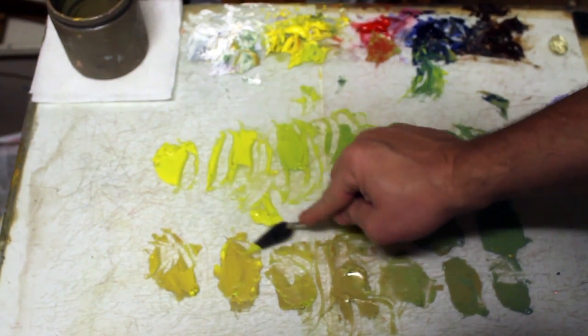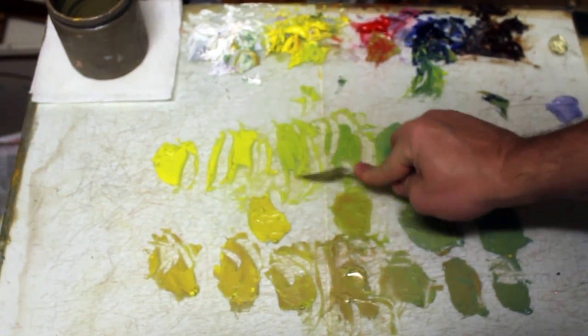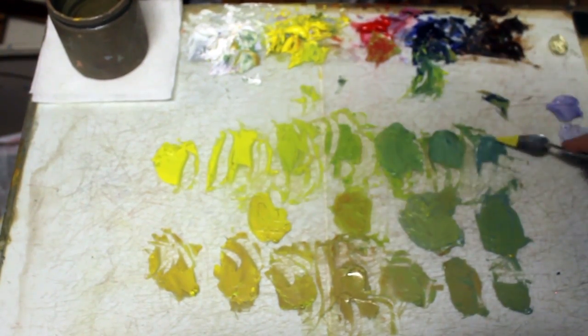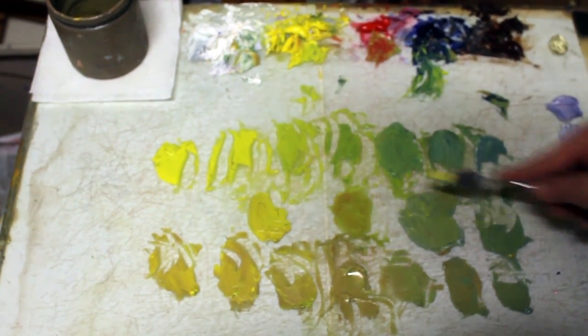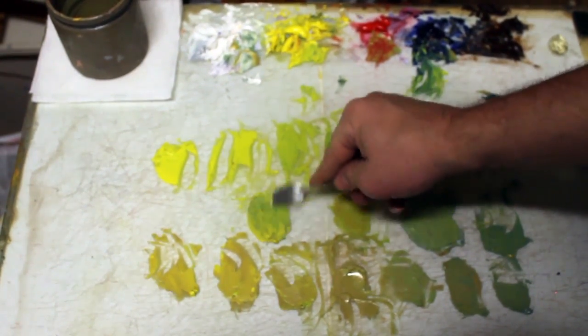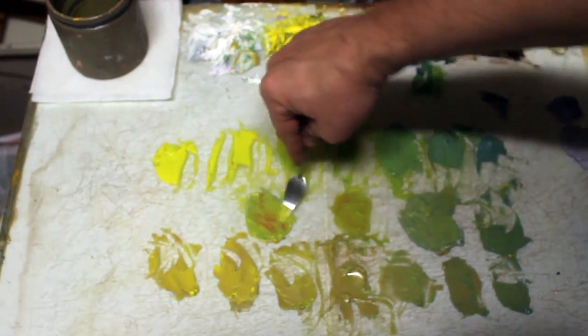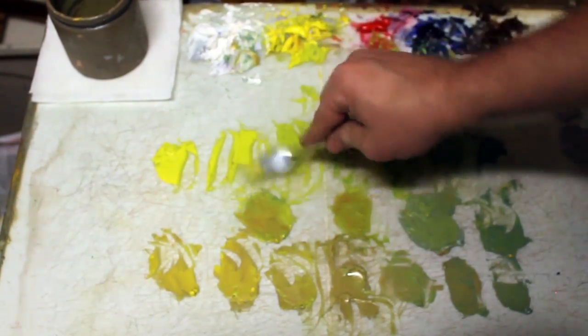Put that yellow green in there. Neutralize it a little bit so it's halfway in between. There you go. A little more green. You can take a little bit of that dark, darken it up, neutralize it, a little more blue. Again, just play with it — I can sit and play with it and get it to where I want.